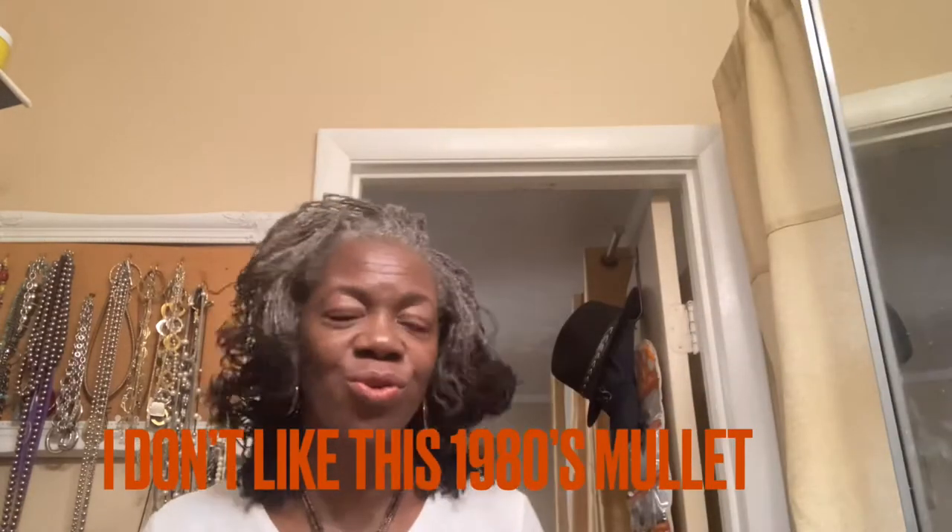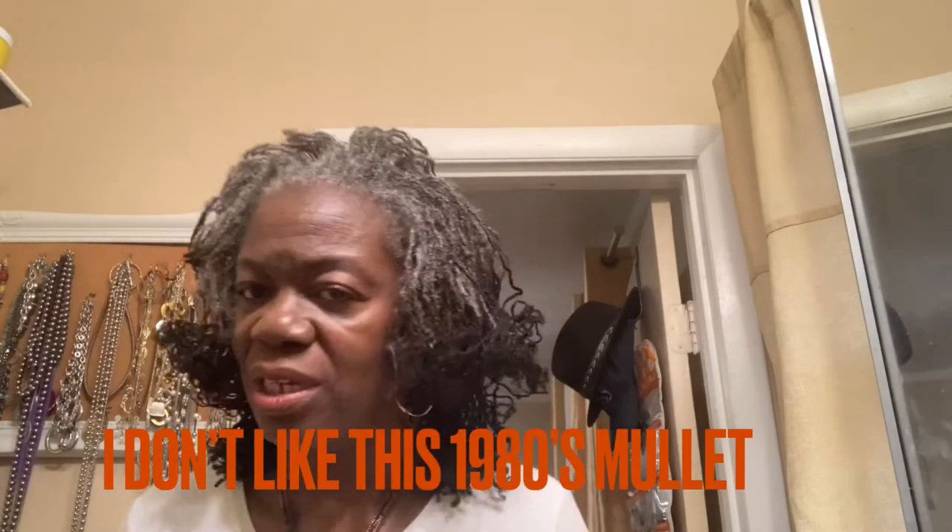I should have rolled the back, because it just looks like one of those little mullet hairstyles from way back where the people would have their hair hanging down in the back and the rest of it would be kind of curly or something. That's what this seems to look like to me.